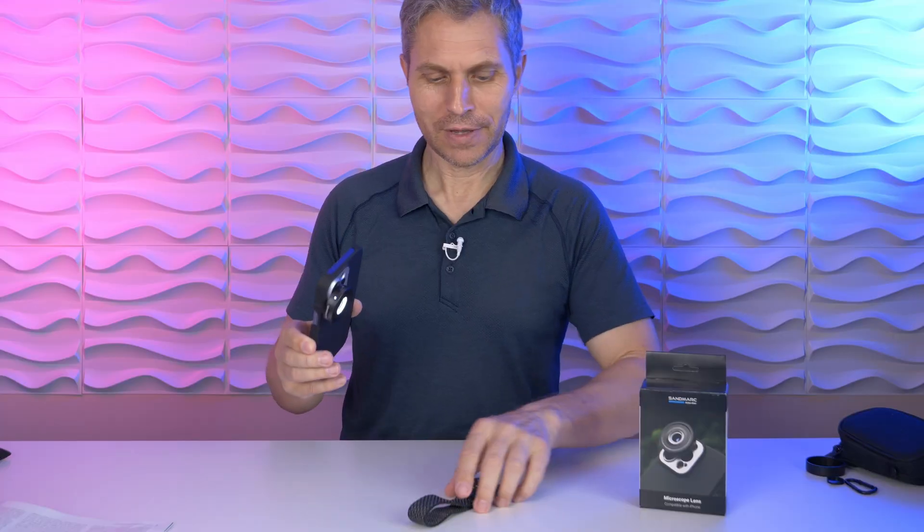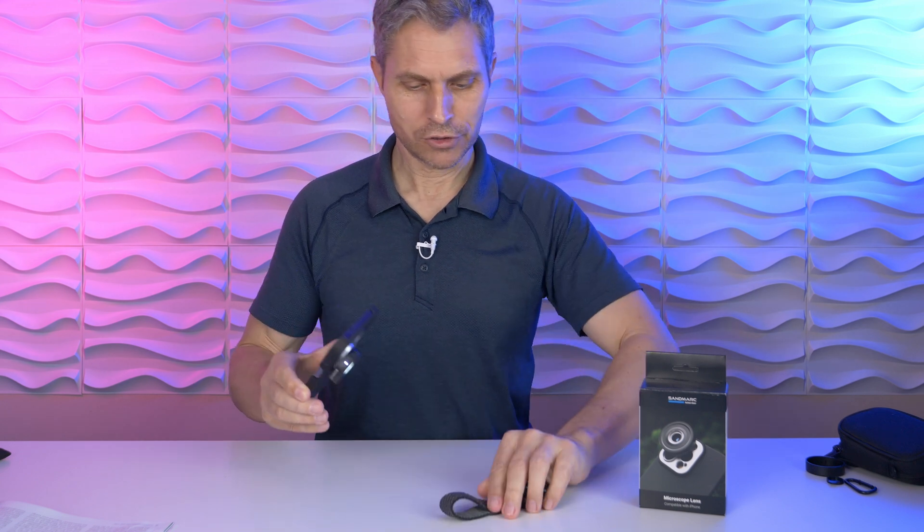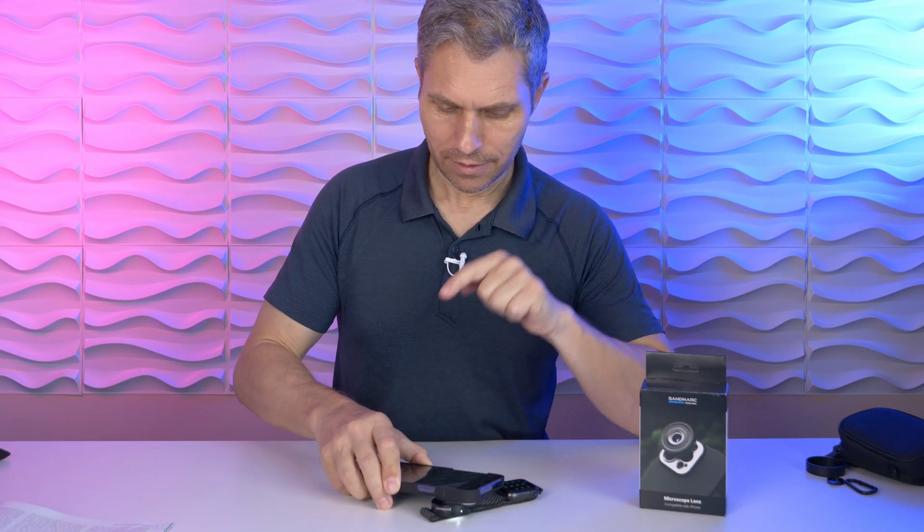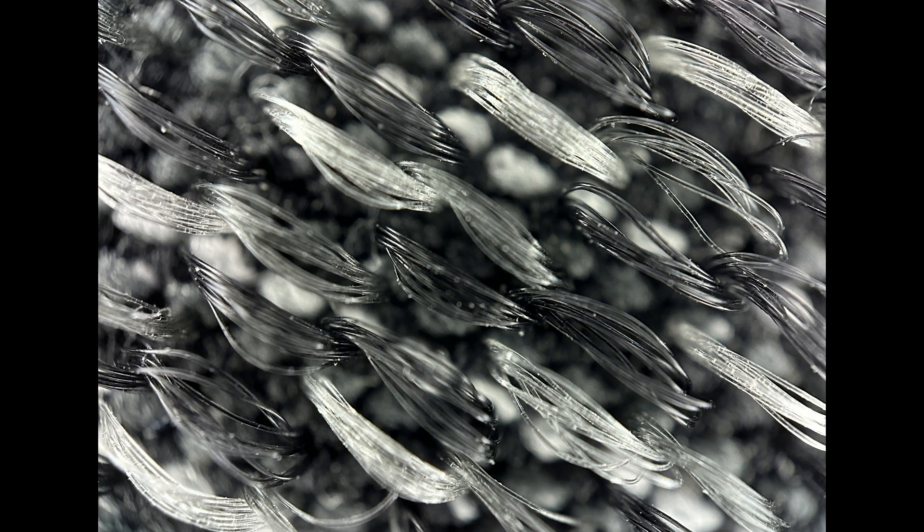If macro is not close enough for you, Sandmark has the solution. They came out with a microscope lens. If you want to see things really, really close up — for example, the strap from my Apple Watch — you would simply go super close, take a picture, and the image is really sharp. The Sandmark microscope lens gives us a 40x magnification.